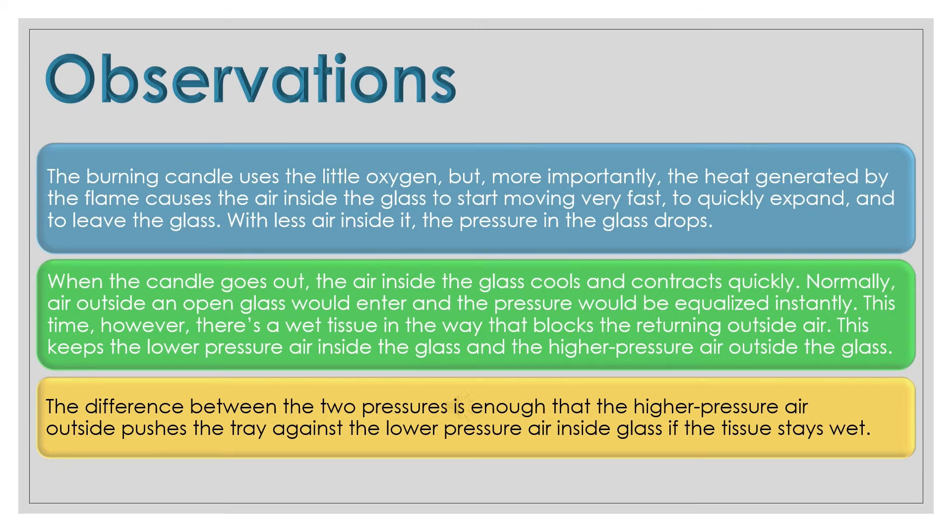When the candle goes out, the air inside the glass cools and contracts quickly. Normally, air outside an open glass would enter and the pressure would be equalized instantly. This time, however, there's a wet tissue in the way that blocks the returning outside air. This keeps the lower pressure air inside the glass and the higher pressure air outside the glass.